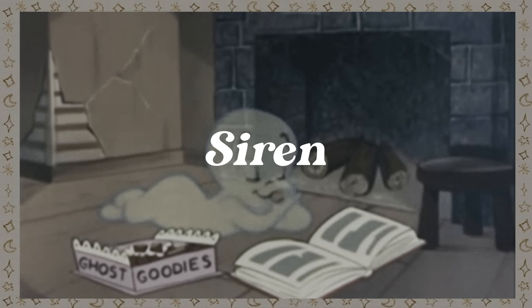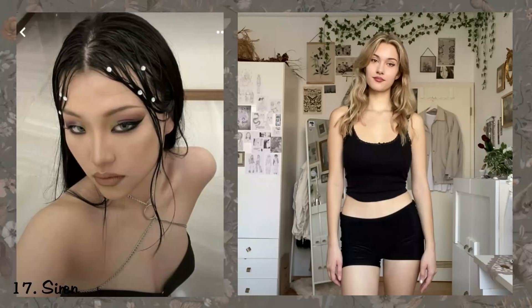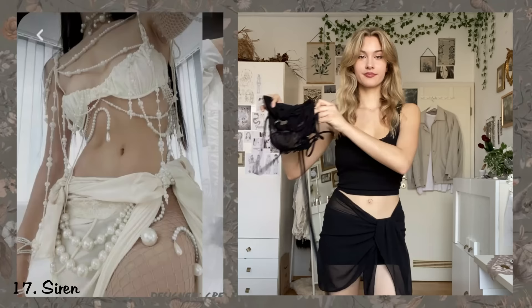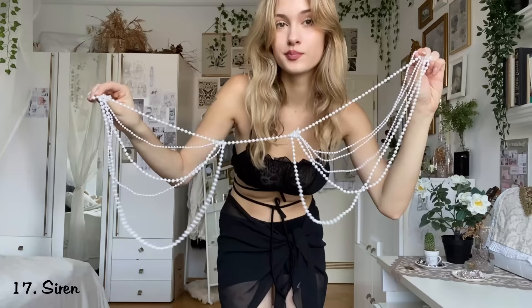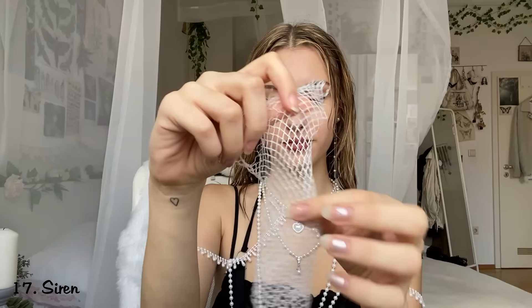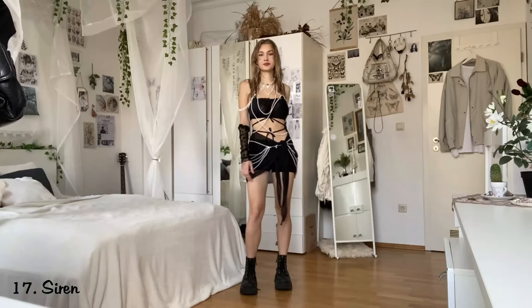A Siren. I chose to do a dark siren look — inspired by some reference pics I put on dark clothes and layered pearls on top. I bought a long pearl chain and tied the strands together to hang around my body. Then I put lots of styling cream in my hair for a wet look and made some fish scales by pressing a net from potato packaging onto my face. I also painted some fish gills and with that the look is complete.